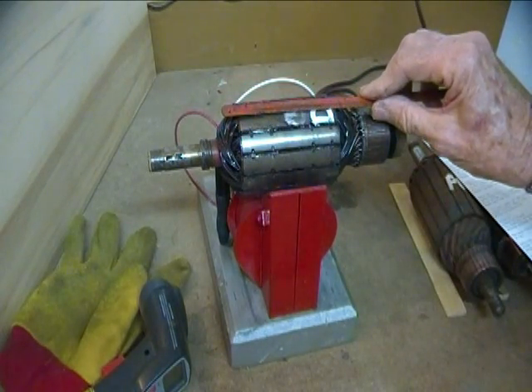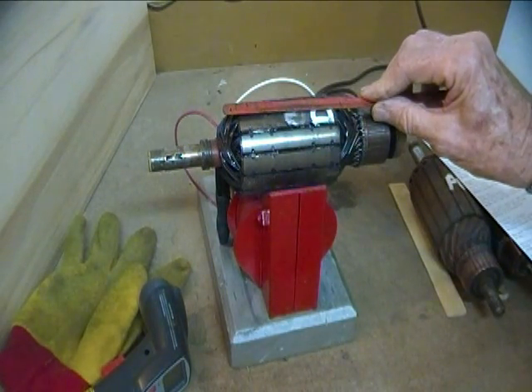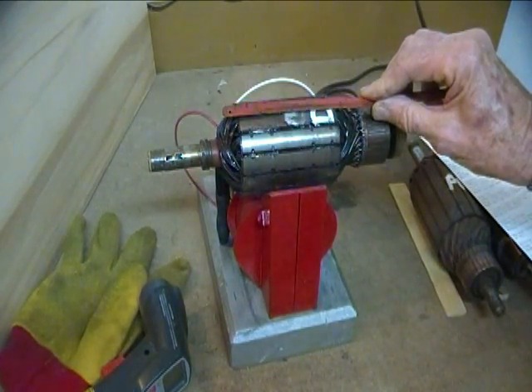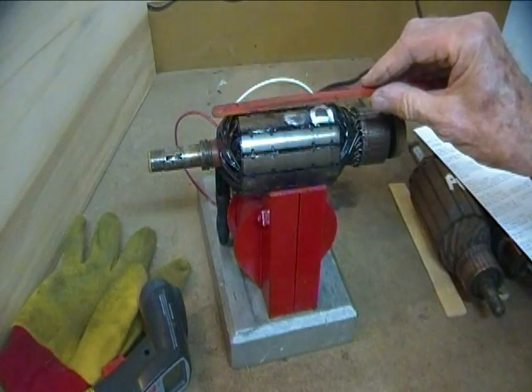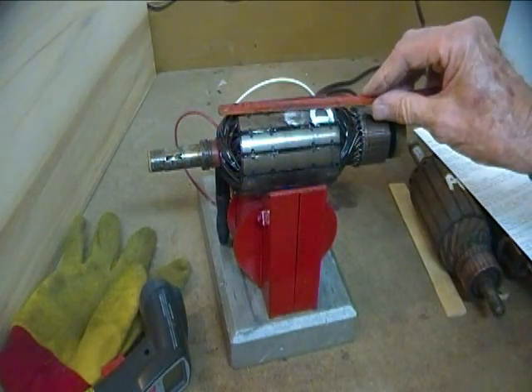The most important growler test is to determine whether there's an internal winding short or not. Articles in books and most videos describe using a hacksaw blade to check for shorted windings, but just how much vibration of the hacksaw blade is cause for alarm? Hard to tell unless you use this device very often. I will try to show three ways you can tell if there is a winding short: the first is insulation discoloration, the second is a change in magnetic flux — the old hacksaw blade test — and the third is heating of the shorted windings.